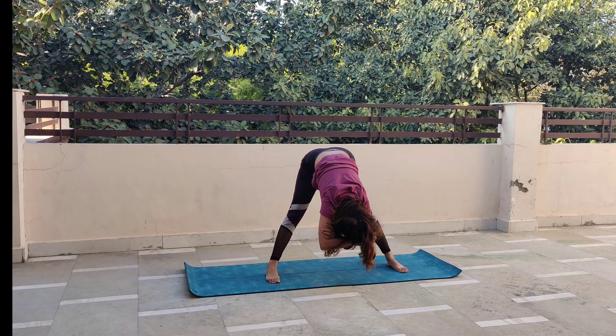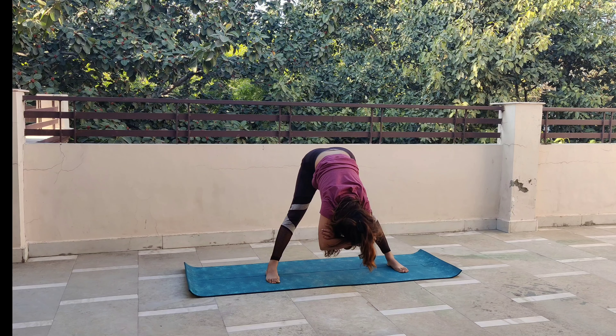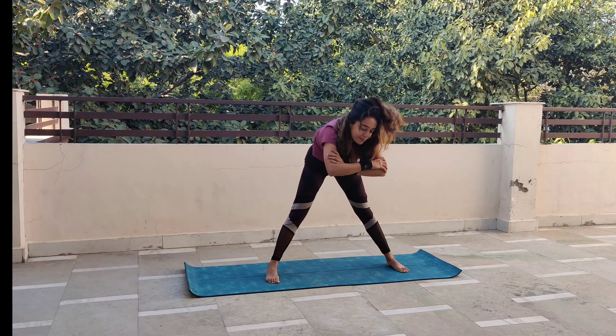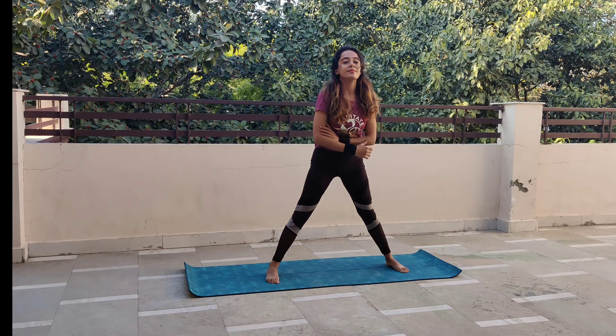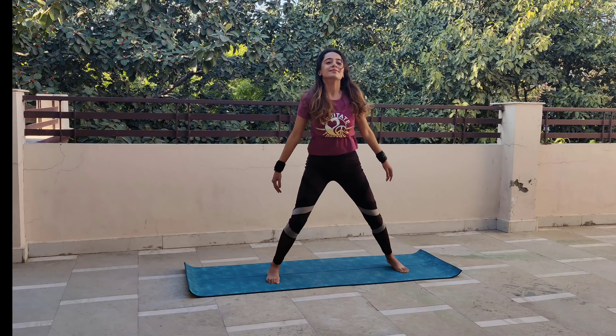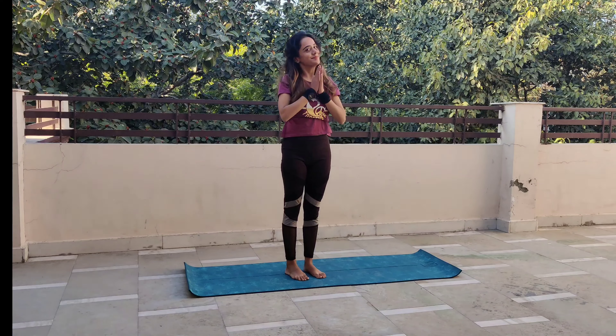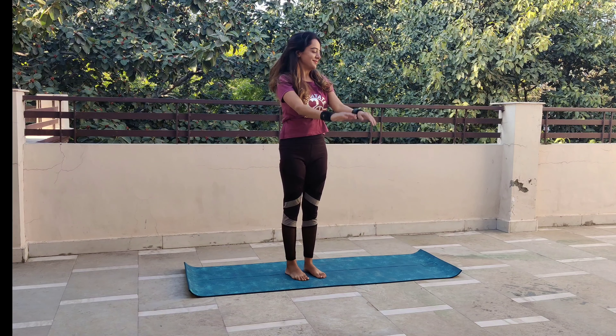इस position में जब आप आएंगे, आप अपने आपको और ज्यादा powerful पाएंगे। So be there for at least 20 seconds. ध्यान से, आराम से ऊपर की ओर वापिस आ जाएंगे। हर एक stretch के बाद I would recommend कि आप कम से कम एक मिनट का rest तो ले ही लें।